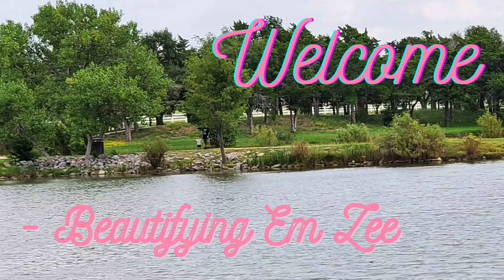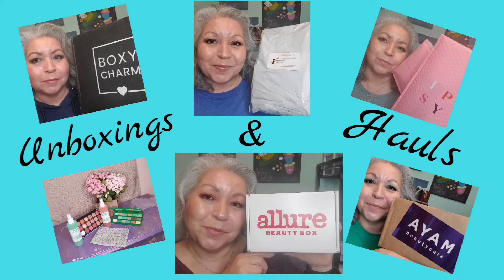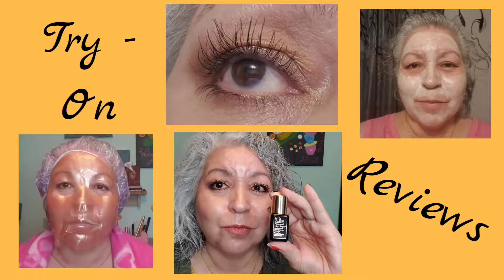Happy Mask Monday! Welcome everyone, my name is Mary. Today is Mask Monday — this is what I'll be using. These are nourishing, hydrating, and moisturizing type masks. For those not familiar with Mask Monday, ladies, this is a collab done with a lot of really amazing, beautiful ladies where we apply masks.